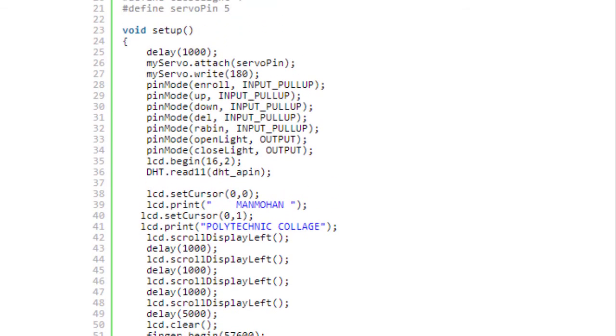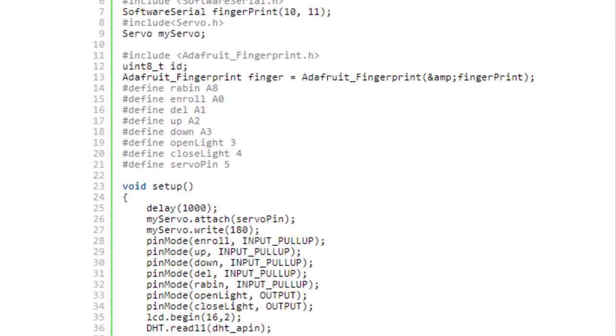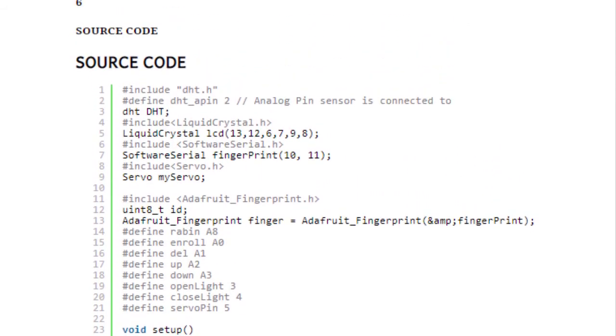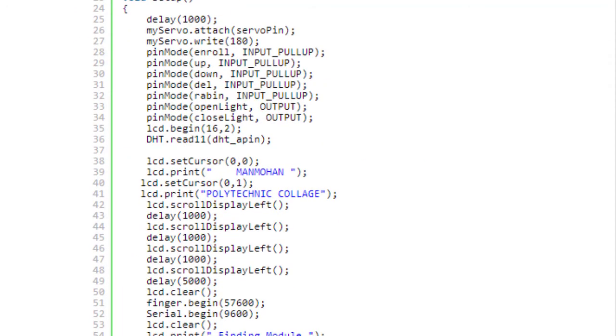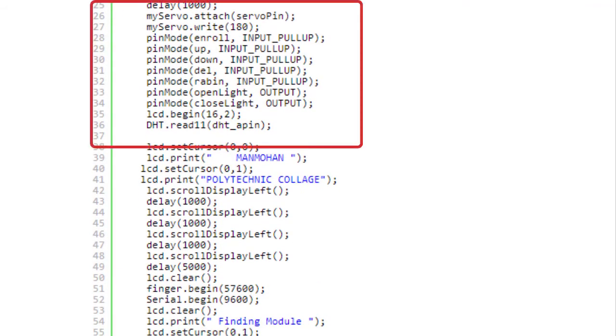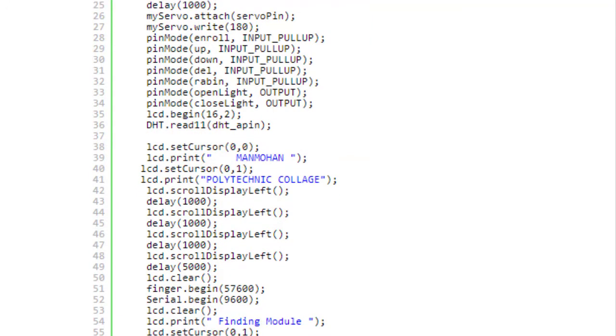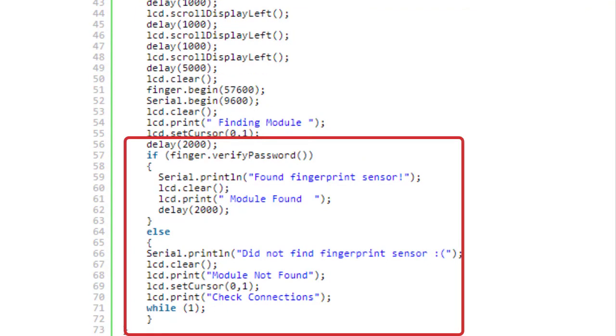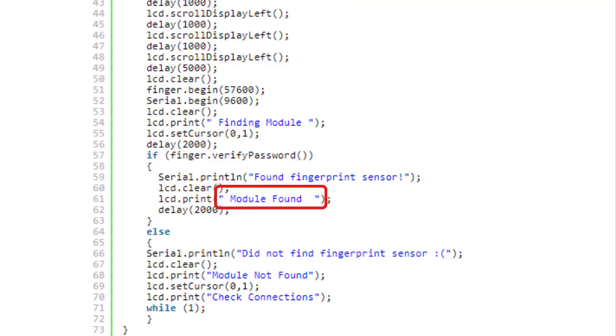The source code of the project is provided on my website, and the link is in the description below. In this part, we have defined all the pins used in this project. In the setup section, we have done two things: first, we set the defined pins as output or input, and second, we checked the connection of the fingerprint sensor. If the fingerprint sensor is connected correctly, the message 'module found' will be displayed on the LCD.